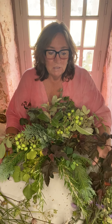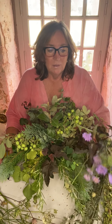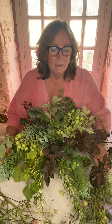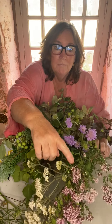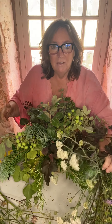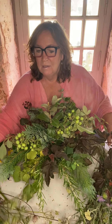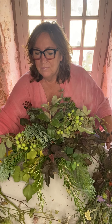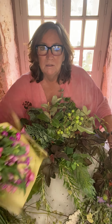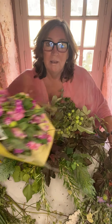The flowers that I've used here are scabious, marjoram - beautiful earthy smell - some achillea, some grasses, a bit of cow parsley, and my shop-bought flowers.